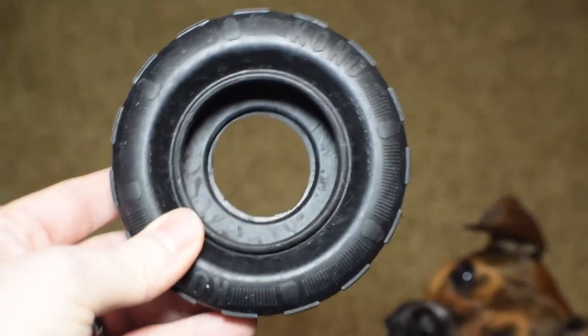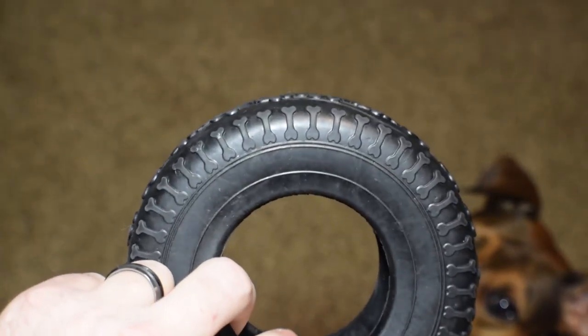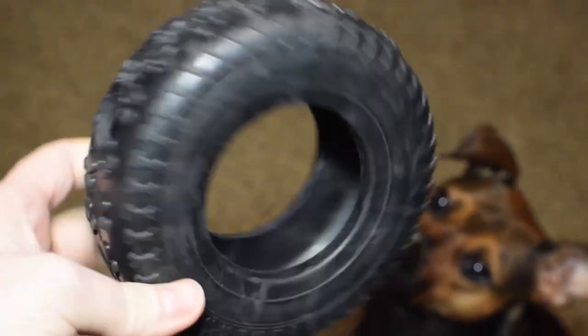And here it is — or at least what's left of it. It only took Story a couple of days to remove the rope, and then it pretty much became a fetch and tug toy, but we'll get into the detail shortly.